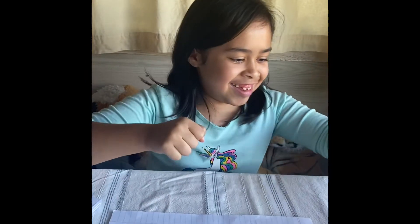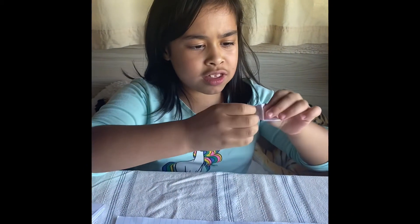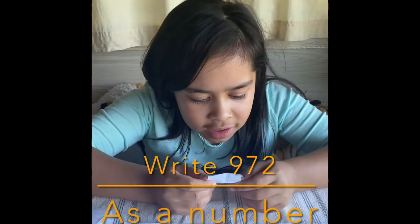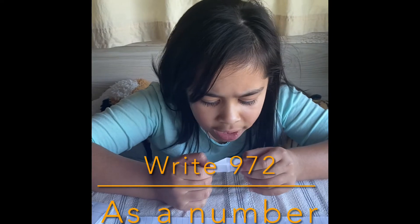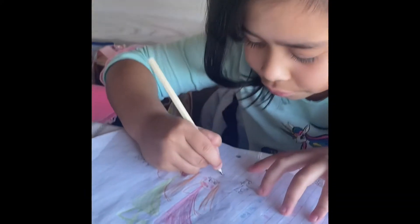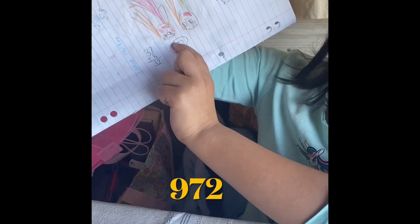Paper scissors hammer, up! Paper scissors hammer, up! It says write 972 as a number. This is 972.